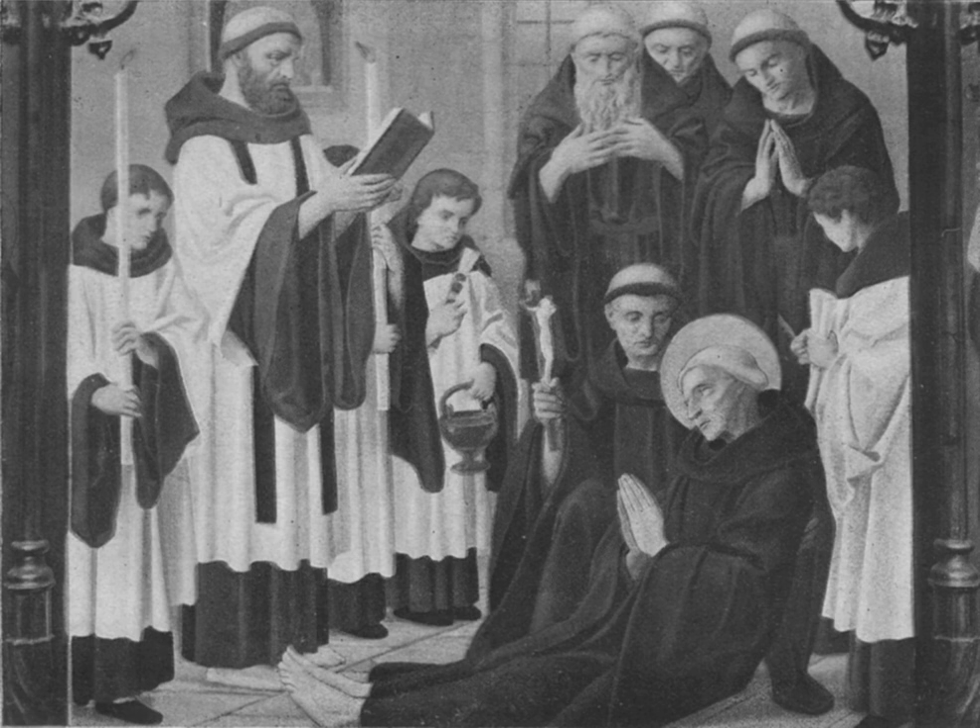A surplice — late Latin superpelaceum, from super, meaning over, and pelacea, fur garment — is a liturgical vestment of the Western Christian Church. The surplice is in the form of a tunic of white linen or cotton fabric, reaching to the knees, with wide or moderately wide sleeves.